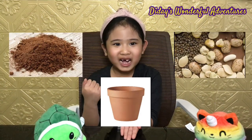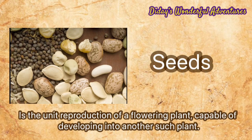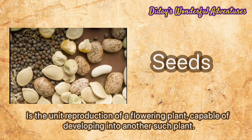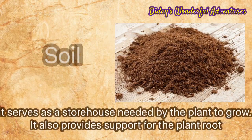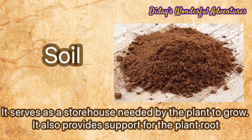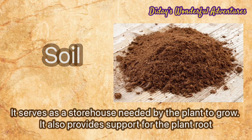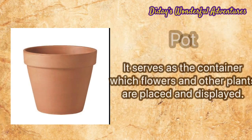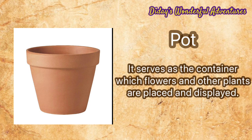We need a seed, soil, and a pot. A seed is the unit of reproduction of a flowering plant, capable of developing into another such plant. Soil serves as a storehouse of nutrients needed by plants to grow and also provides support for the plant roots.